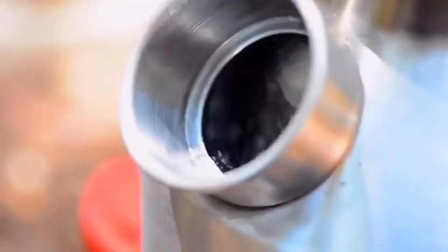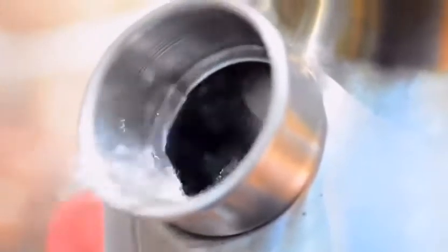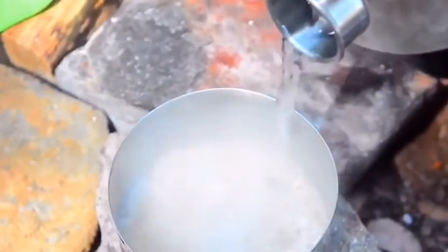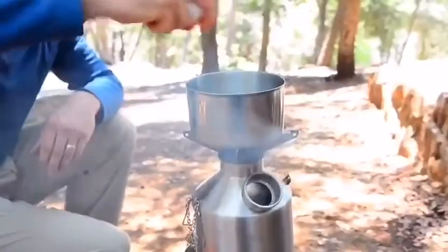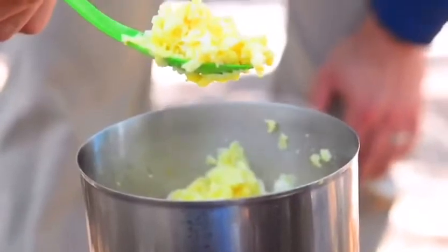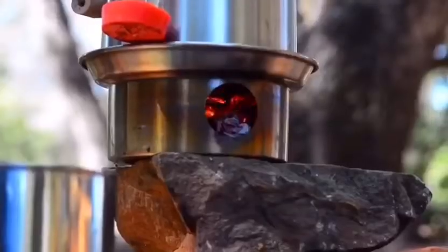In a matter of minutes you'll have boiling water for a hot drink or to hydrate food. Add a cook set and get breakfast going. The kettle does it all, all at the same time.